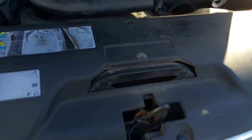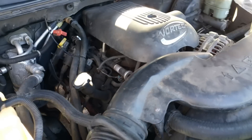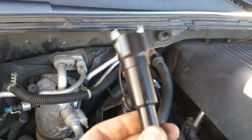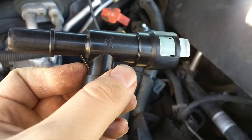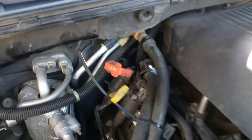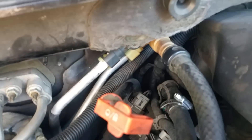This is a 2002 Chevy Tahoe with a 5.8 and I'm going to be replacing this heater hose T-connector. The old one is broken and there is no heat in the vehicle, so we're going to go and swap this piece.